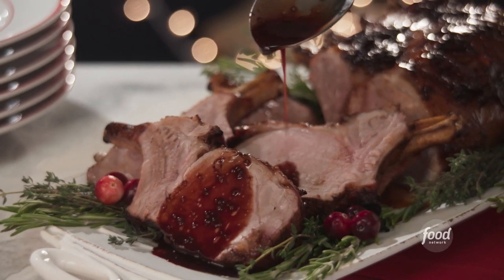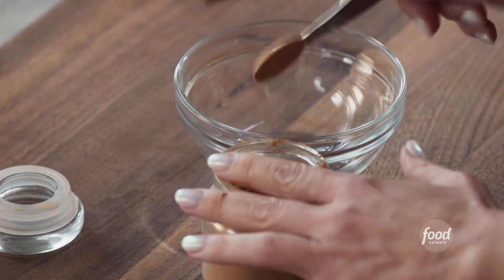Pork chops glazed with a pomegranate sauce. I'm starting with my spice rub. I've got a quarter teaspoon of cinnamon — we're going to make this very holiday-like.